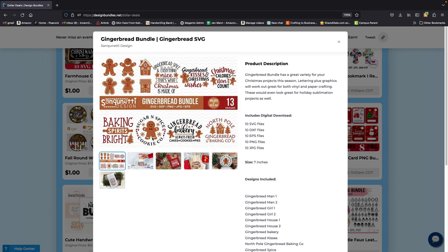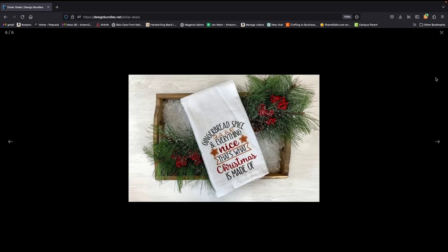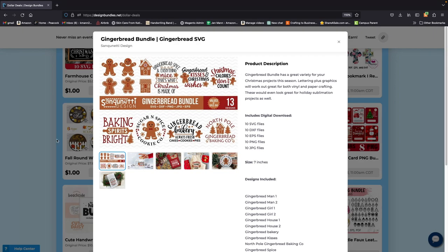All these files you get for a buck — it's valued at $52 and you get 13 designs. Absolutely crazy. I bought cutting boards from Amazon; they are thin and light, and I'm going to put these designs on them and I think it's going to look super cool. So stay tuned — I'm going to do a video on that too.